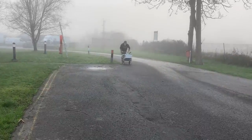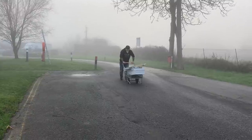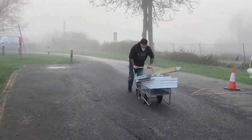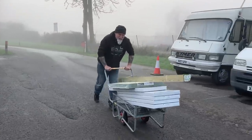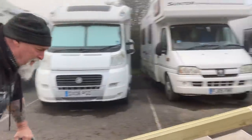Come on Martin, I'm doing all the good jobs. Get your back in it. I don't like the way this has been shared out — all the donkey work seems to be mine. You love it.